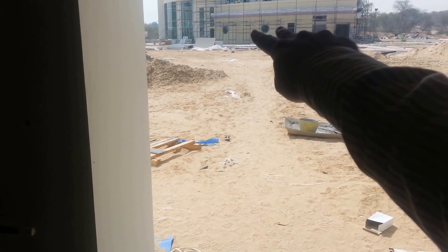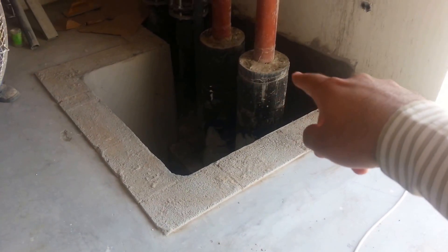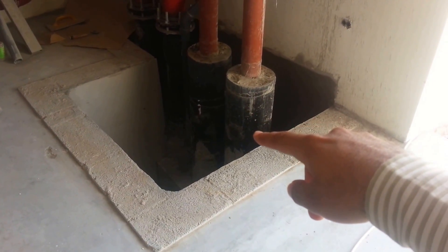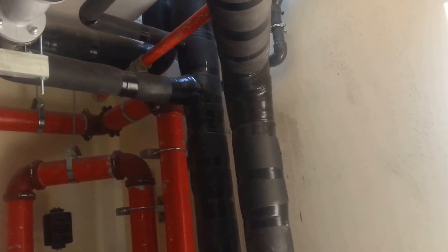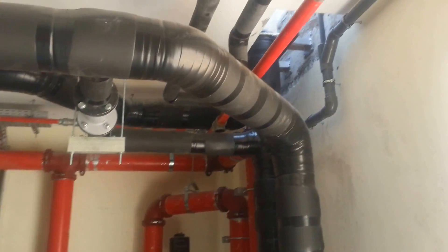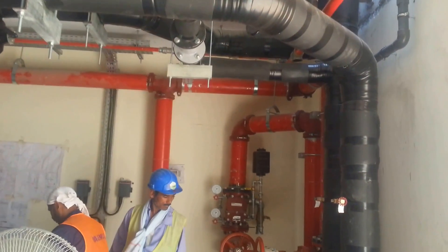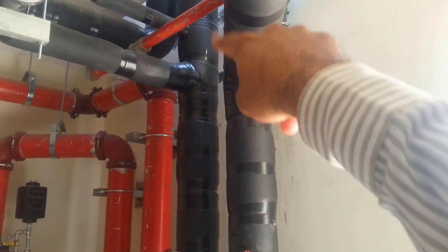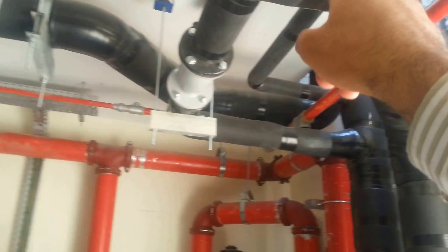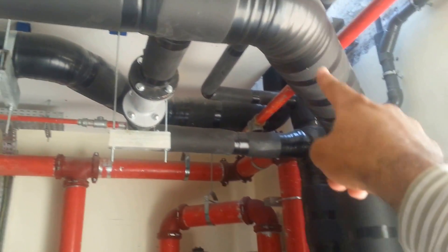Two chilled water pipes — supply and return — coming from the building. One pipe going up is the supply, and the other pipe is a bypass. This is the return line.